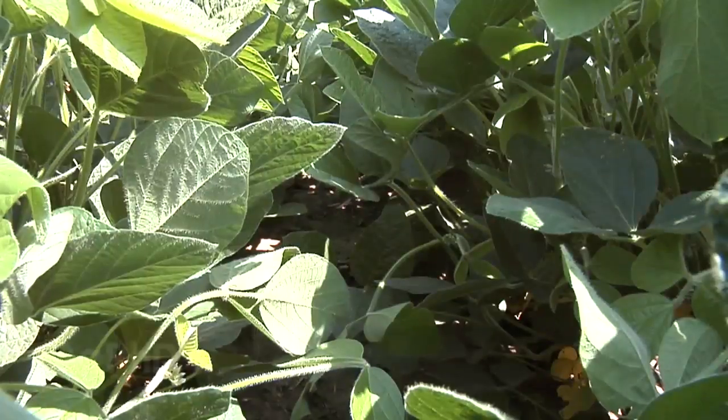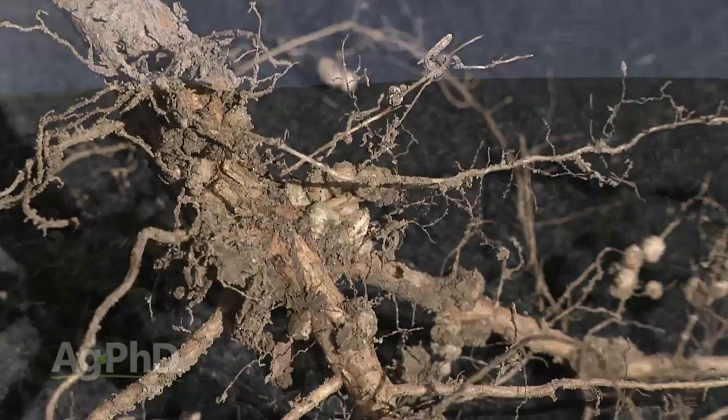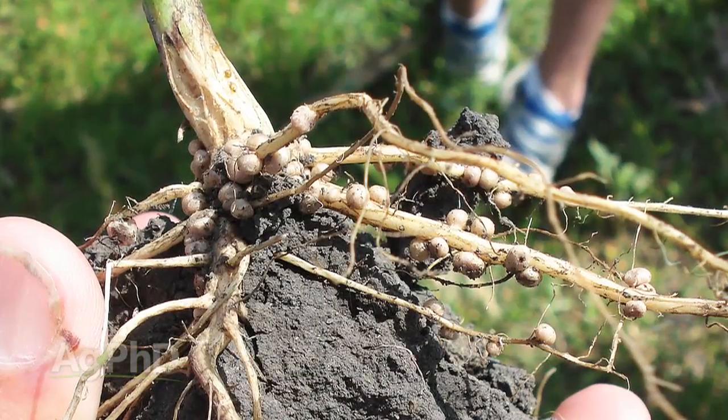During our Farm Basics time today we're going to talk about soybeans in particular and their nodules. With legume plants, one of the great things about them is they can produce a lot of their own nitrogen. We're going to tell you how right now.